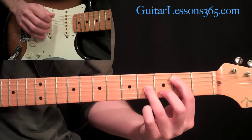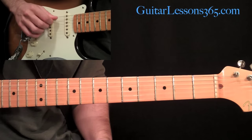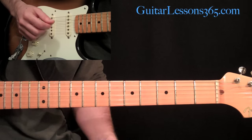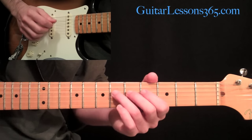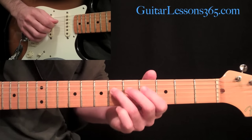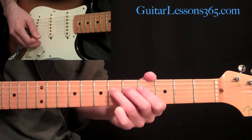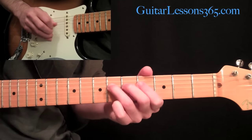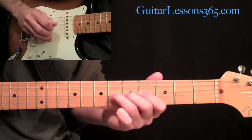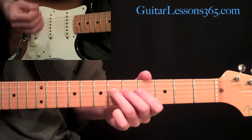Now we're going to move everything over one string. We're going to have the A-string, the fifth string, open the entire time, and do a little melody figure with it, strumming two strings at all times. The only string that's actually doing anything is the fourth string. Put your third finger at the sixth fret on the fourth string, do a quick half-step bend and bring it back down. Make sure you bend downwards, because if you bend upwards you'll bend into the fifth string and it won't continue ringing out.